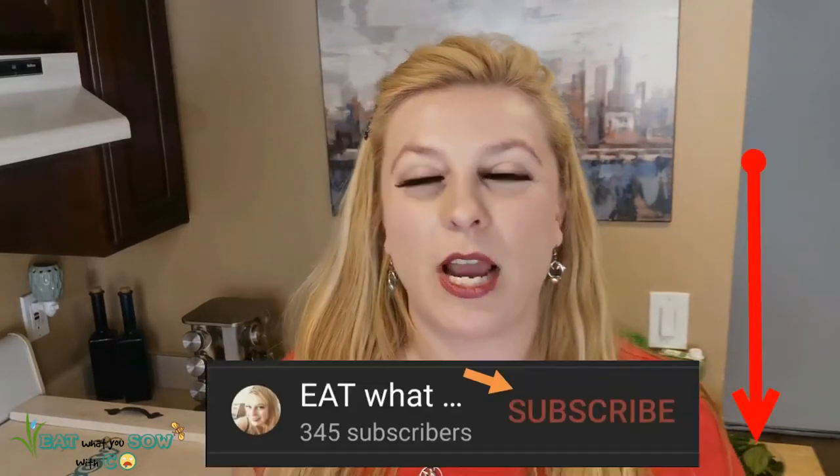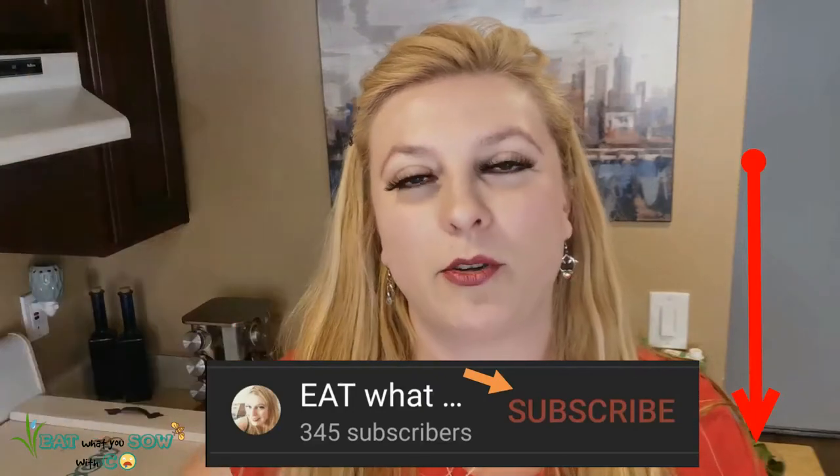What's up everybody and welcome back to Eat What You Sew with Co. In today's episode I finally got myself a crock pot to try to help me with this plant-based eating, and today I'm just going to throw a bunch of stuff in the crock pot and let's see how it goes. I'm actually going to do two episodes today so they'll be posted separately. Super excited to have you back with me. If this is your first time and you're not subscribed, just please hit the big red subscribe below.